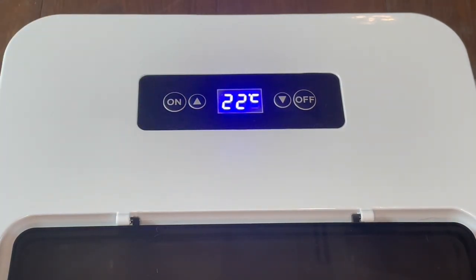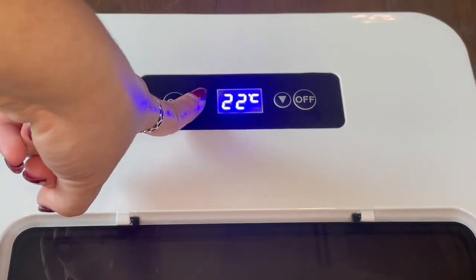Fill the cooler with water to the max fill line, plug it in, then press the on button. The cooler will initially turn on in Celsius — hold down the up arrow for four seconds to change to Fahrenheit.